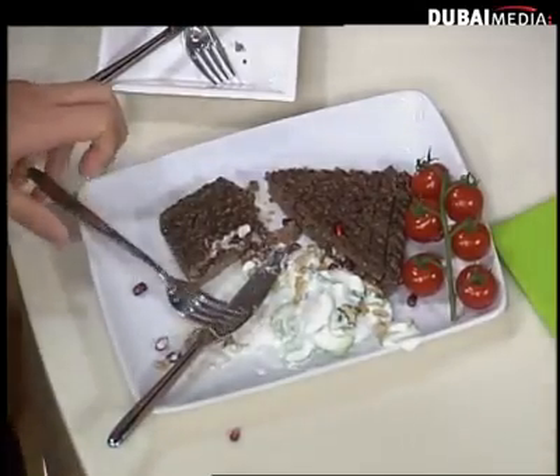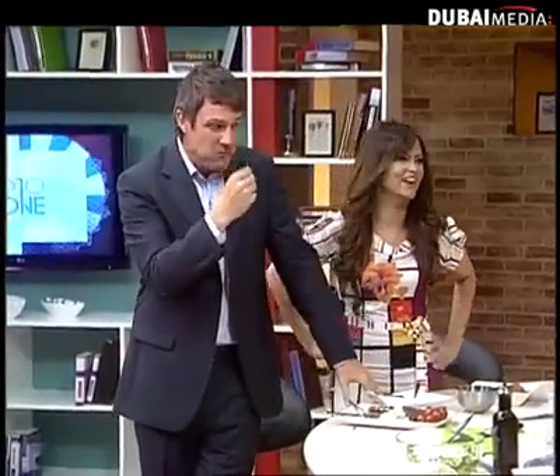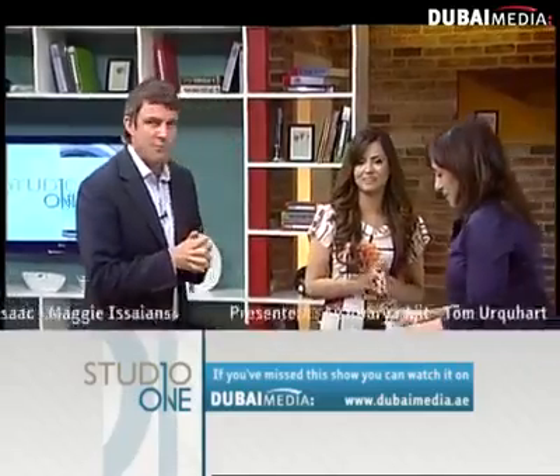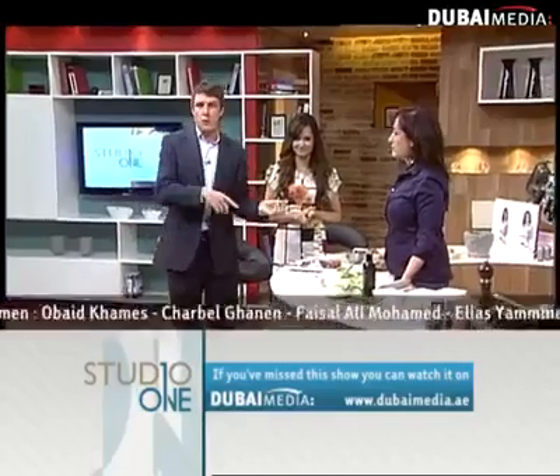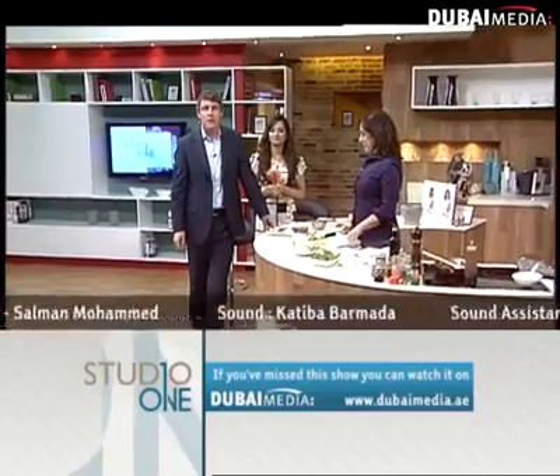Tom, are you going to come to my big celebration on Tuesday? I'm launching my Arabic cookbook at Bloomingdale's and I welcome you and everyone else to come. Thank you so much for joining us — that was delicious. That's about all we have time for on tonight's episode. Thanks to Suzanne, to all our guests, and to you for watching. For ideas, go to our Facebook page or watch previous episodes on the website dmi.ae.